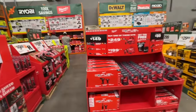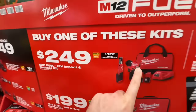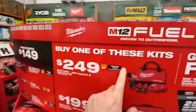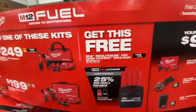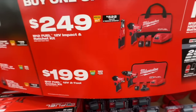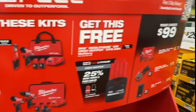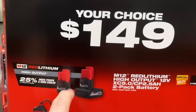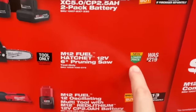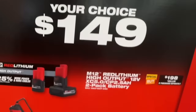Time for the Milwaukee deals. Starting off with M12 Fuel kits: $249 if you get the kit with the 12-volt impact and ratchet, plus a free 2.5-amp high-output battery. Or the classic hammer drill/impact driver with a 4.0 and 2.0 battery and a free 2.5 at $199. $149 for the 6-inch pruning saw — that's a great deal from the $219 price.